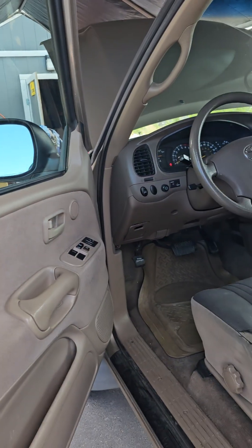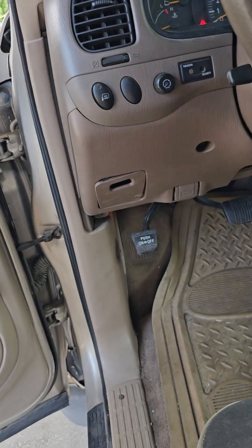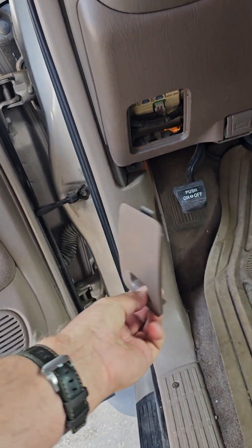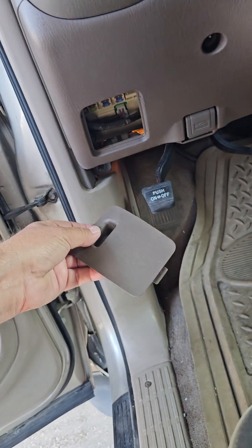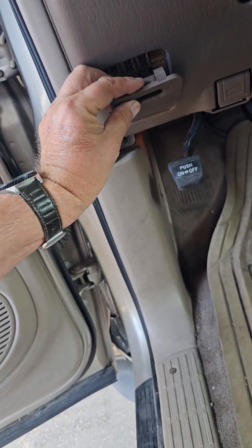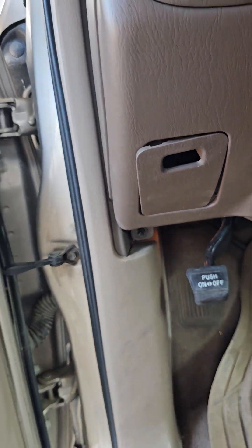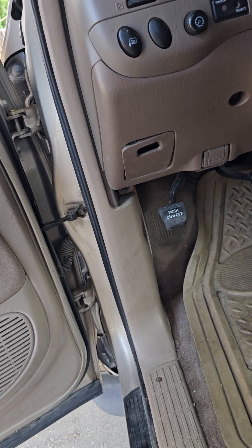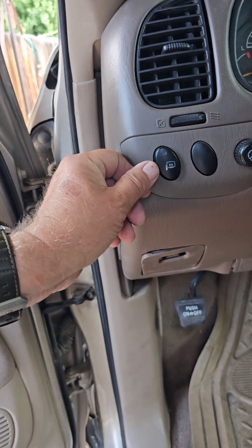One problem: the fuse box down here has a cover that's supposed to snap into place with the skinny part toward the top, but the clips are worn and it doesn't stay. They had it in upside down, which holds it in place, but it just doesn't fit very well.